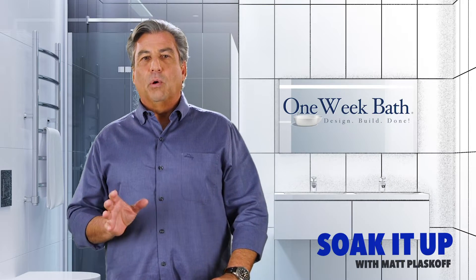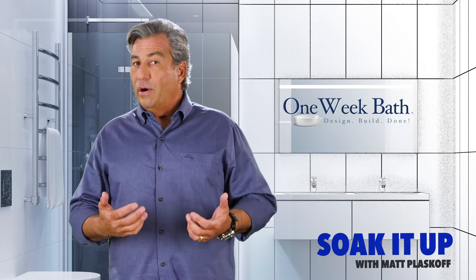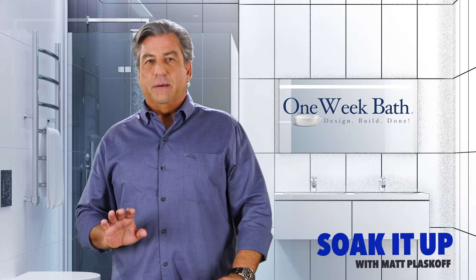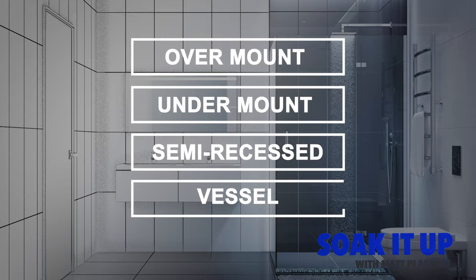The bathroom sink can simply be a bowl that collects the water from the faucet and then leaves the bathroom, or it can be a design element and even a focal point. There are basically four types of sinks: overmount sinks, undermount sinks, semi-recess sinks, and vessel sinks.